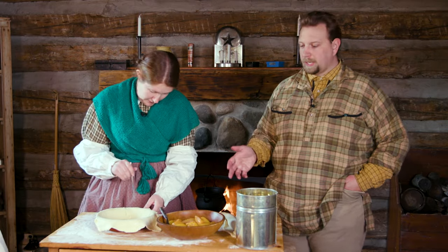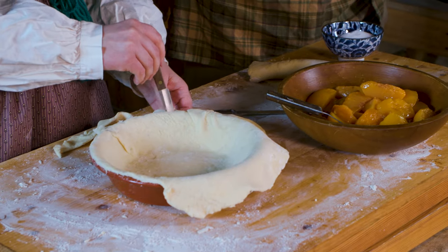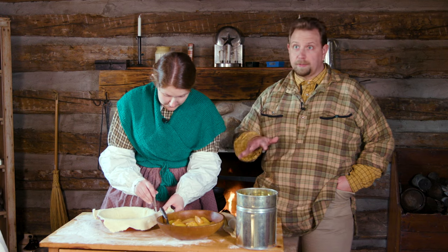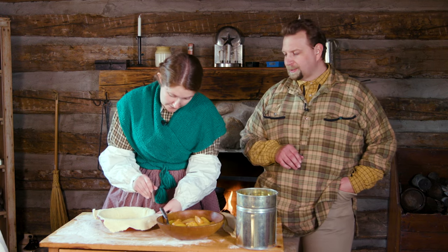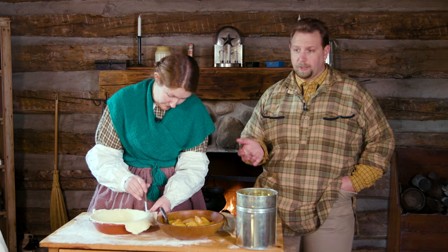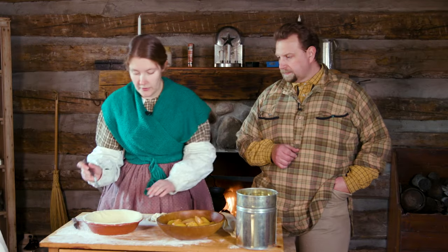All of our peaches are nice and drained and in the bowl, and Felicia is just finishing up our paste for the pie — going around to trim all of the edges. We're going to use that extra dough for a little decoration to make the pie nice and pretty. You could also roll it up and make some crackers, use it for breakfast, or even cut it into dumplings to go into a stew or a meat pie.